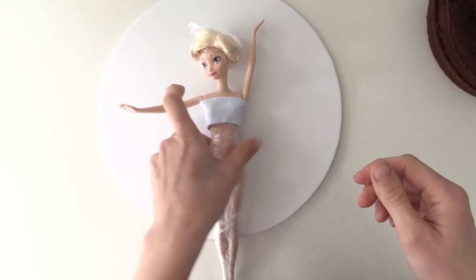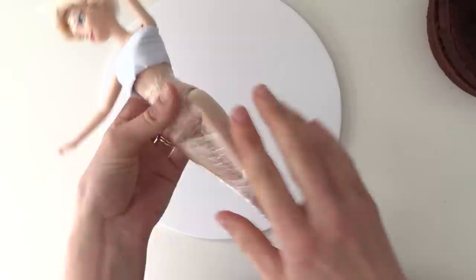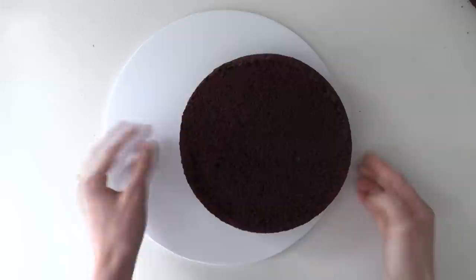Cover the hair of your Elsa doll in plastic wrap to stop it from getting cake in it, and cover the waist and legs to protect the joints from getting frosting stuck in them. Take a cake board, put a smear of icing on it to stop the cake from slipping, then add your first layer of cake close to one edge, leaving about a 1cm gap from the edge.